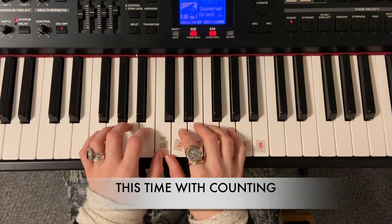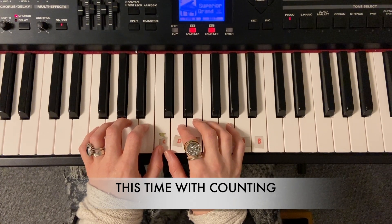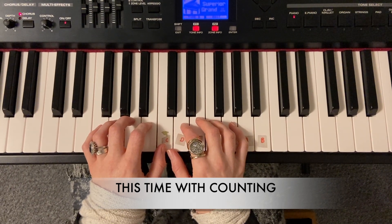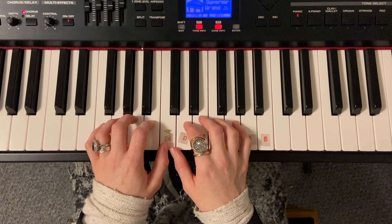And this time with counting — I will be counting the left hand, which is one and two, three, four. And the right hand for the whole piece just goes one, two, three, four, because they're all semibreves.